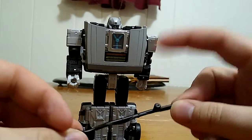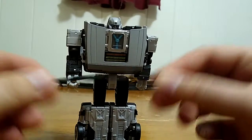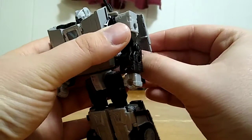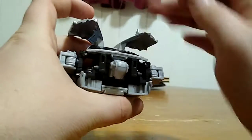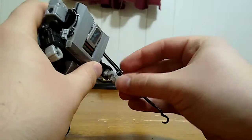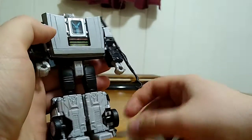Now we can bring in his accessories. First, his whip — it has a 5mm port plug and is made out of a soft rubber material. For storage, he has two ports on his wings, so you can plug the whip onto either side. You can also plug it into his forearm, or he can hold it in his hand. According to the box, it's supposed to be worn on his arm.